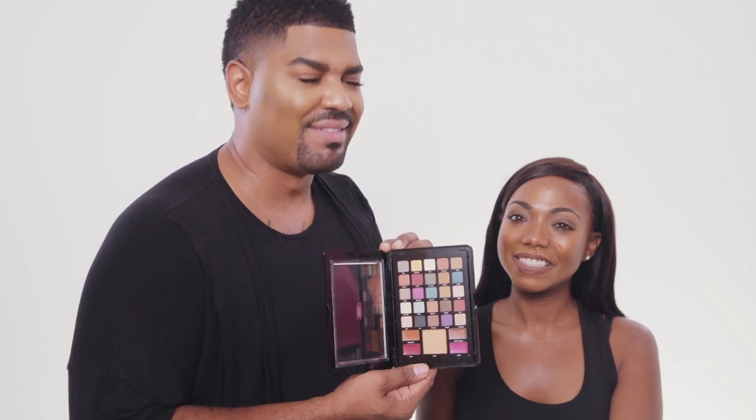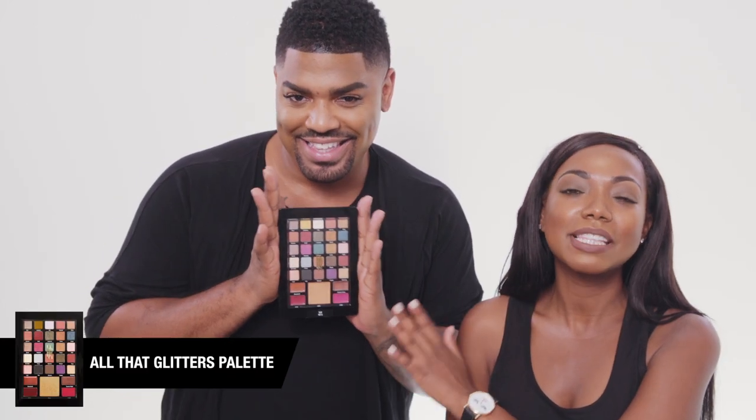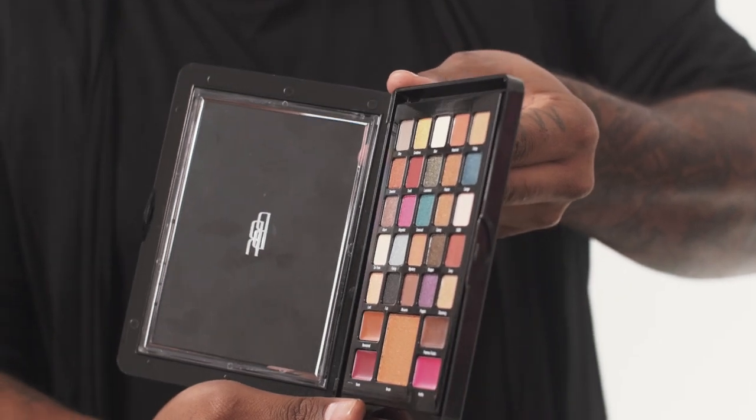25 eyeshadows, 4 lipsticks, and a highlighter! We are giving UBR Beauties the exclusive sneak peek to our Holiday All That Glitters palette.